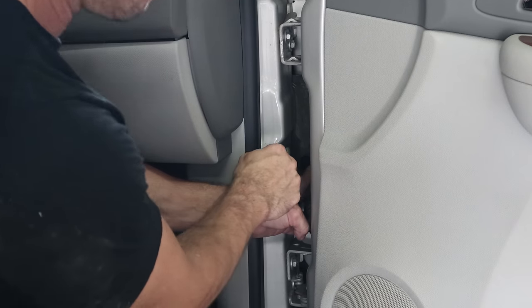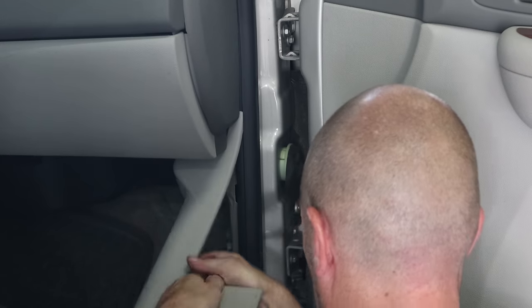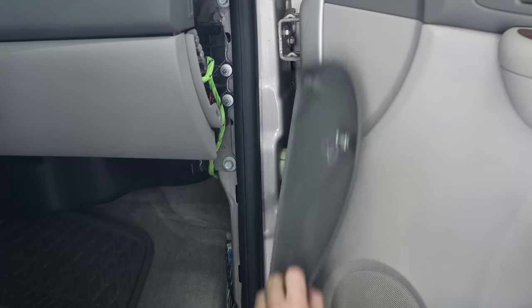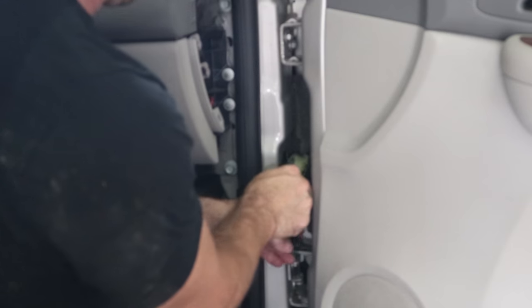Disconnect the wiring harness first. Pull the boot back. Disconnect the little tabs for the plastic piece. Pull the kick panel on, trim panel on the side of the dash. Now we can access the wires. Unplug them and push them all through.